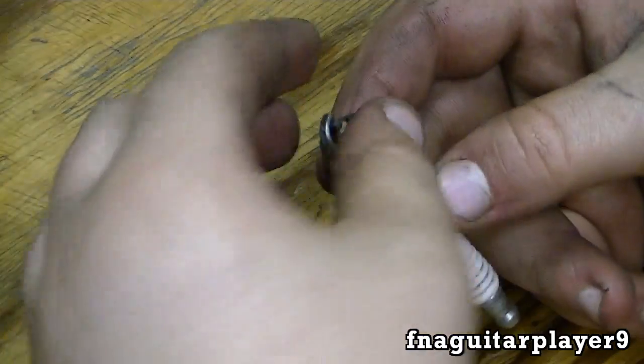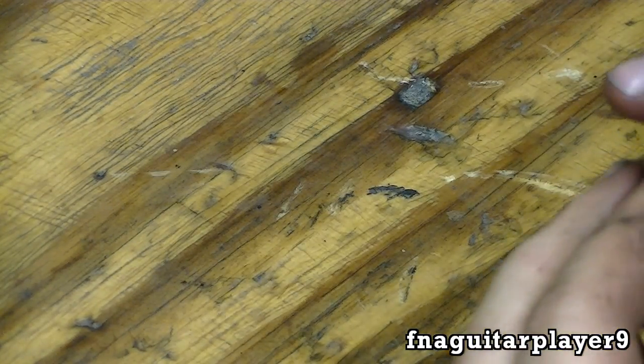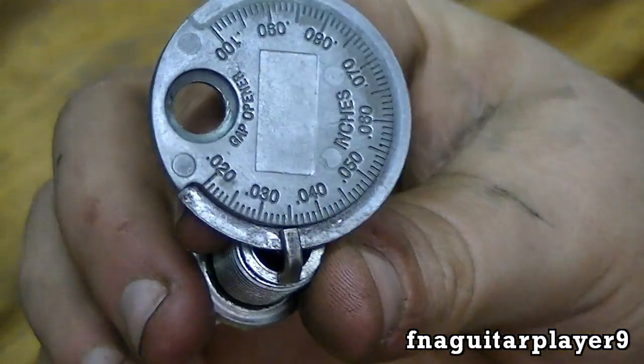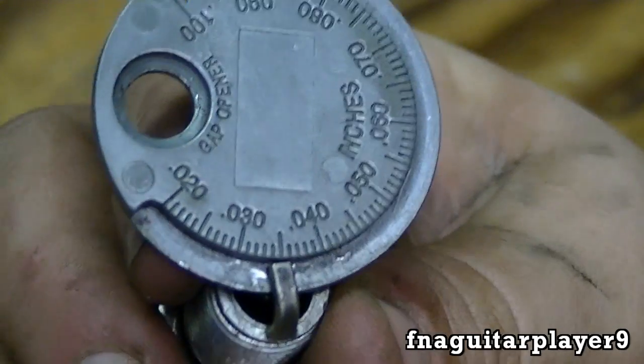It's easier to make the gap bigger like this than it is to make it smaller. Now I'm bending it back in — I've got it right at 36 thousandths. Now I've got it set right at 35 thousandths.